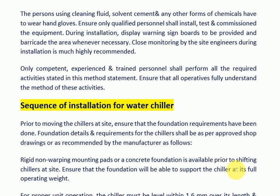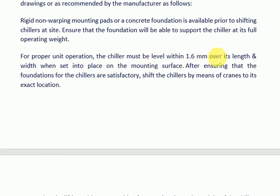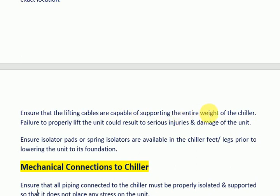Ensure that the foundation will be able to support the chiller at its full operating weight. For proper unit operation, the chiller must be level within 1.6 mm over its length and width when set in place on the mounting surface. After ensuring that the foundations are satisfactory, shift the chillers by means of cranes to their exact location. Ensure that the lifting cables are capable of supporting the entire weight of the chiller. Failure to properly lift the unit could result in serious injuries and damage to the unit. Ensure isolator pads or spring isolators are available at the chiller feet or legs prior to lowering the unit to its foundation.